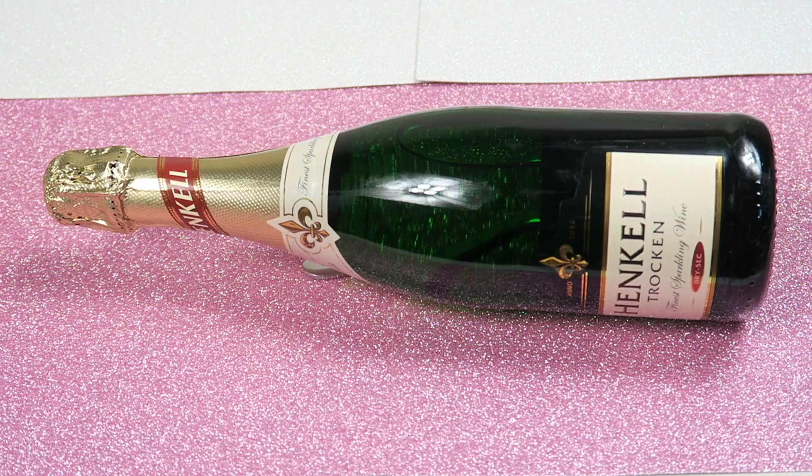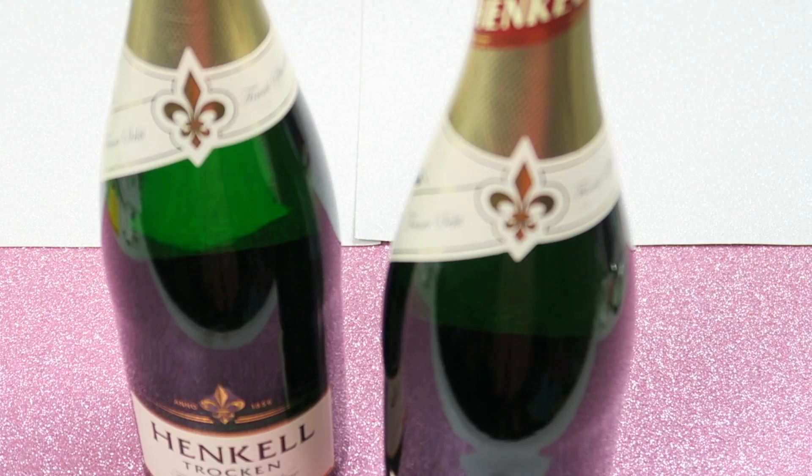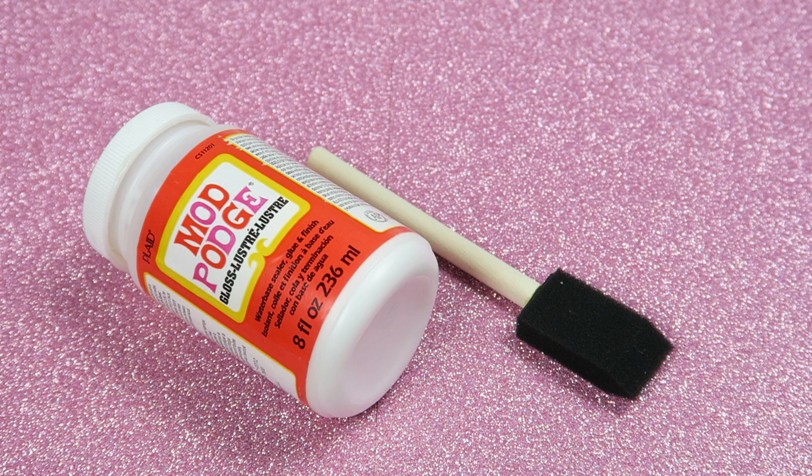Supplies you will need for your glitter champagne or sparkling wine bottles: some sparkling wine bottles, Mod Podge and a sponge brush, and I'm using gold glitter on one and silver glitter on the other one.